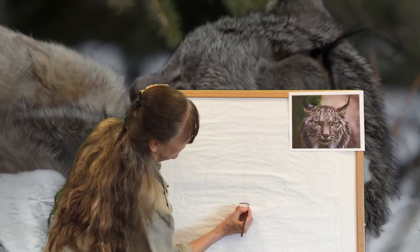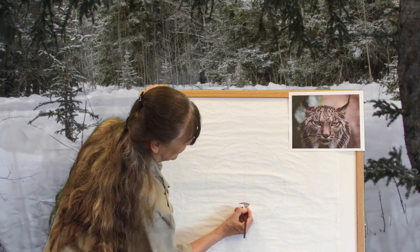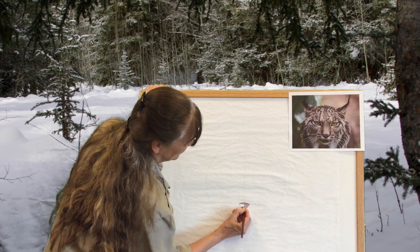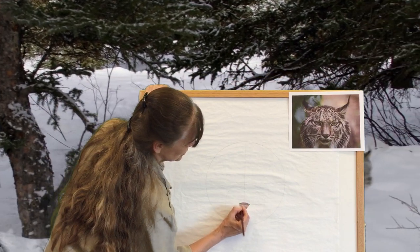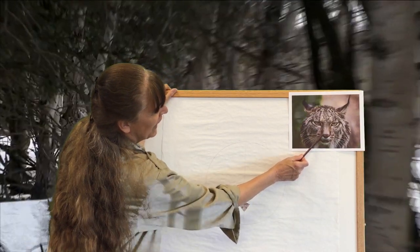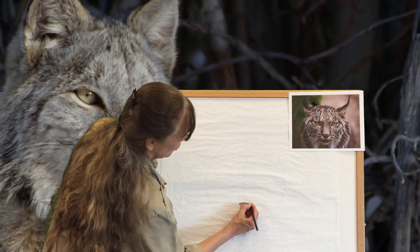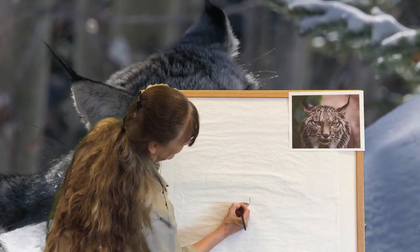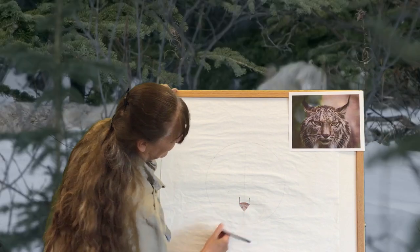Keep coloring the nose and the mouth — I rounded it off at the bottom. You'll notice also around the nose there are black lines that go along the side of the nose. Let's add that too. They go up and we'll color those in.